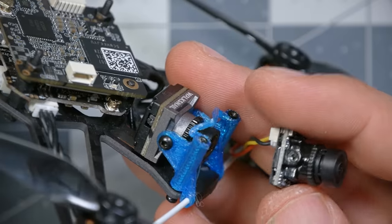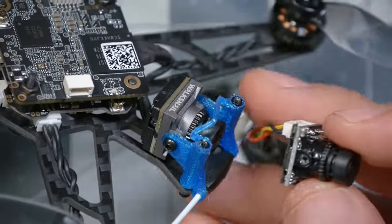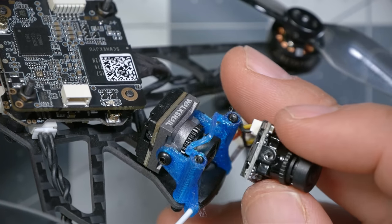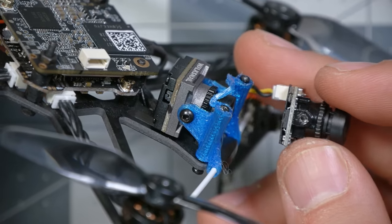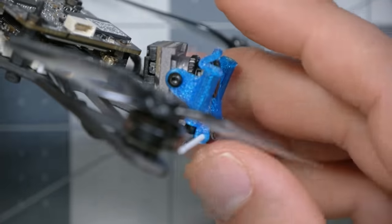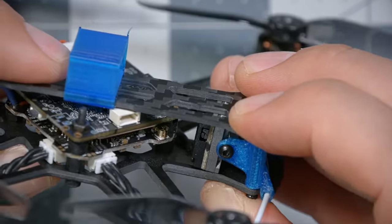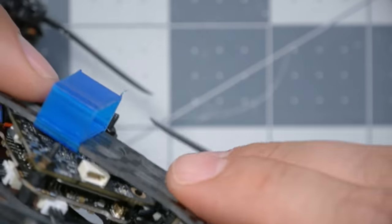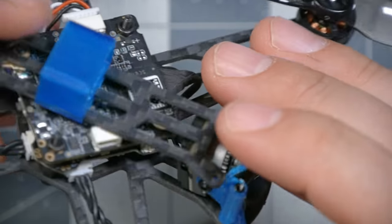Here we run into our first real problem. The camera for the Walksnail 1S is nominally the same dimensions as the nano-sized camera that comes with quads like this, but there's a lot more bulk to it. It does technically fit in, but it won't actually seat properly. Watch what happens when I put the top plate on — it just barely fits, with literally no room to get any tilt on it. I might have to buy longer standoffs and raise the top deck just a little bit to make this work.